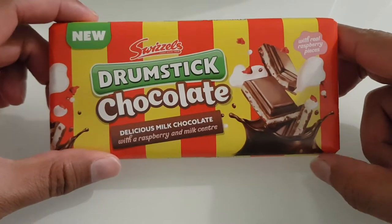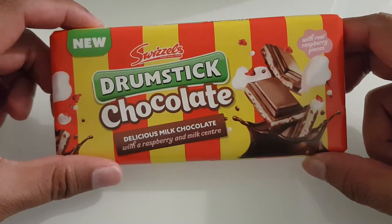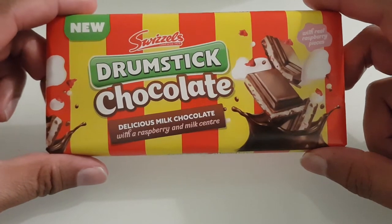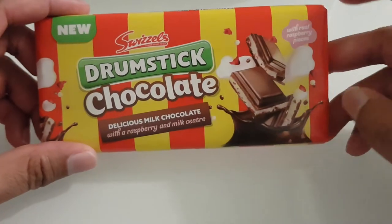What's up YouTube, so this is my review of the new drumstick chocolate bar from Swizzles. This is a product that I recently purchased from my local Iceland and it cost me one pound.